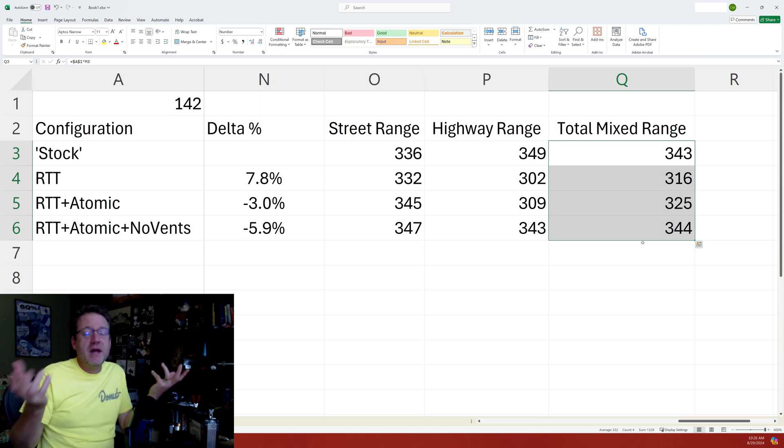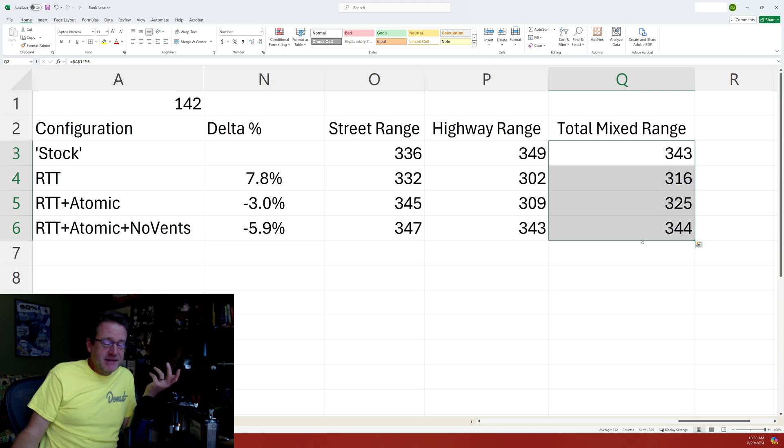The total mixed range adds both segments together for an overall rounded number. When you do that, we're at 344 miles — we actually improved our range at street level too. Our range now with the rooftop tent, the atomic wheels, and the blocked vents is 344 miles, which is slightly one mile better than stock. So we've made back what we caused — and that's still fantastic. We have more things to put on the truck: I literally just got rock sliders from Goat Fabrication and a couple of other bits that may impact range even more than just simply adding weight. So that is the result from closing the vents — it's freaking amazing.